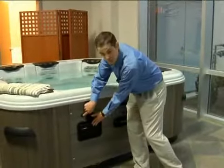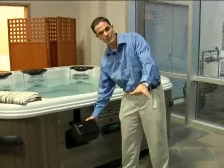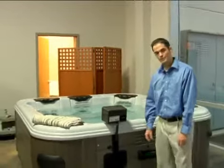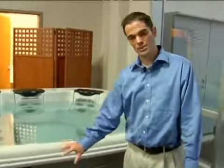You can use the speakers and direct the sound of the music, whether it's out in the yard or whether you direct it toward the hot tub in this particular case. It simply retracts by pushing them back in.